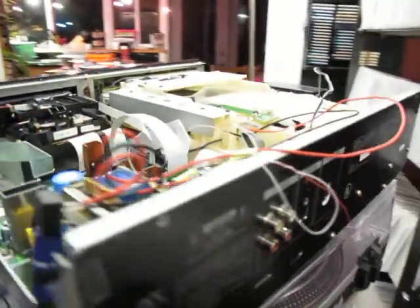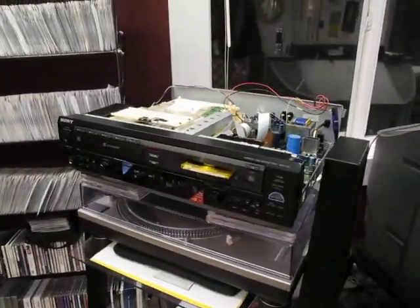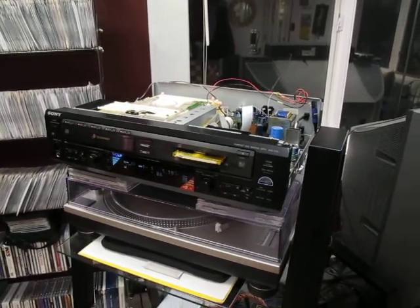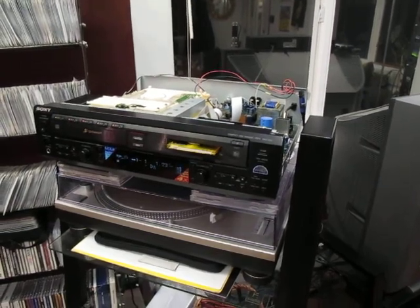So anyway, thanks for listening, and thanks for all the assistance on the Sony Insider Forums. We'll maybe have a closer look at some of where the wire traces are. Thanks a lot.